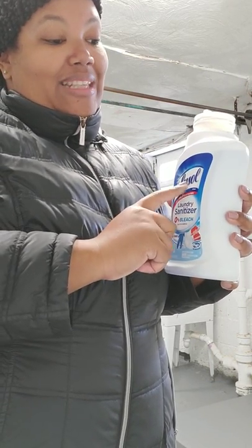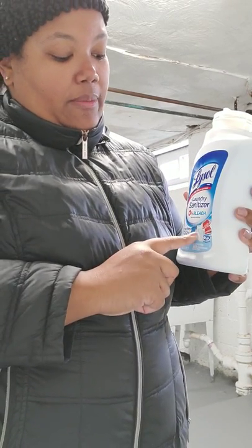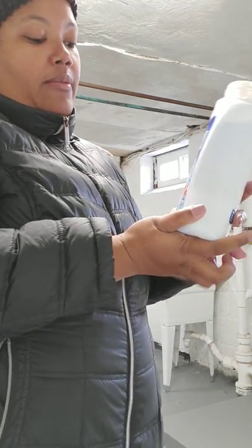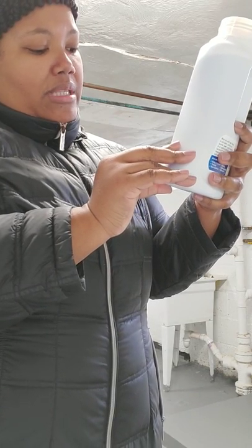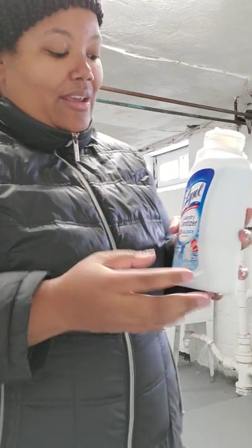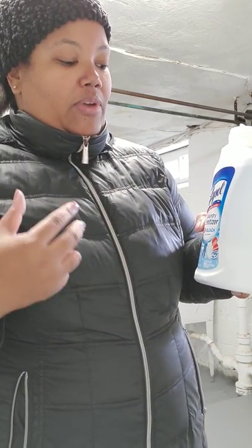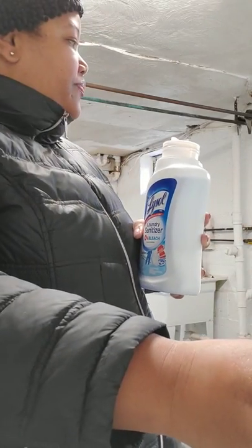They recognize the type font, even the sizing of the logo in relation to the size of the packaging. On the front of the package they show a clothesline like how back in the day people would dry laundry outside. Three objects appear on the line: a onesie-style pajama for a baby, a towel in the middle, and a jersey on the right with the number 99 - which helps back up that it kills 99.9% of bacteria. I get what they're trying to do.